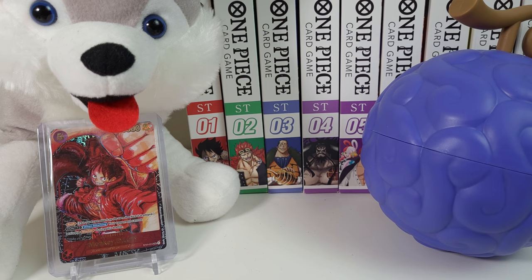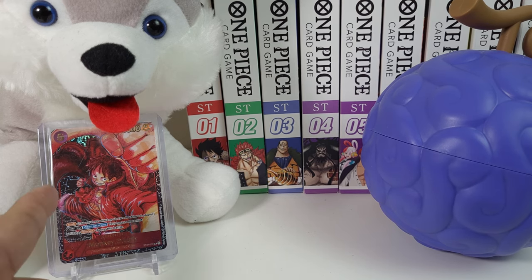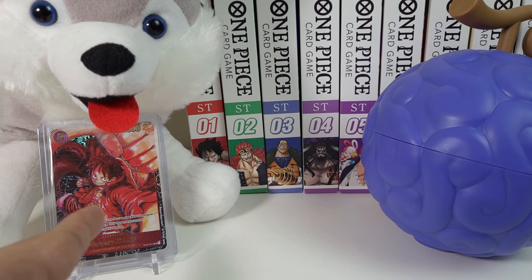I also want to shout out the members of my Wolfpack real quick. As a reminder, my members-only giveaway for April is this Oda Luffy from OP05.